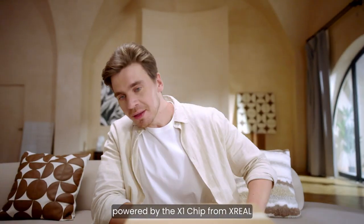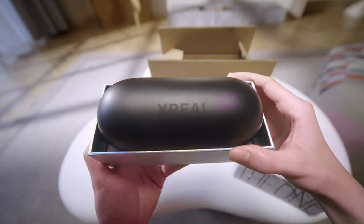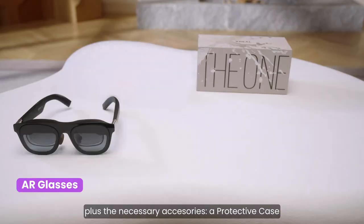Enter the era of spatial screens, powered by the X1 chip from Xreal. Let's start by opening the box. Inside, you'll find your new AR glasses, plus the necessary accessories.